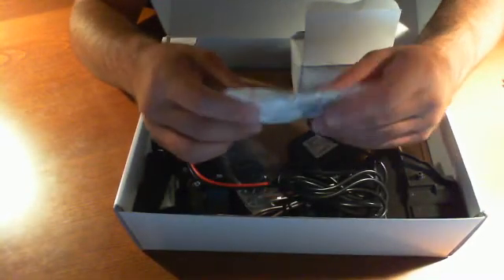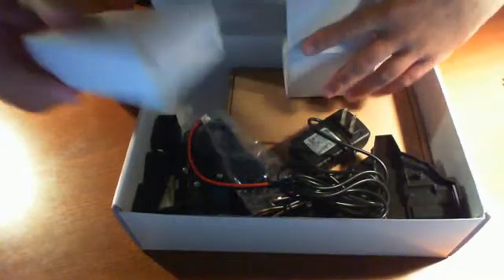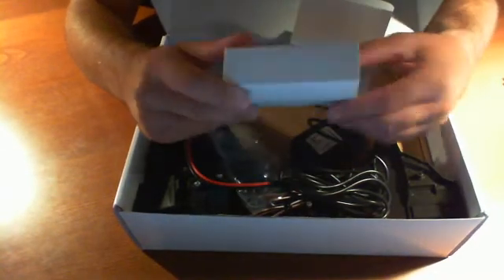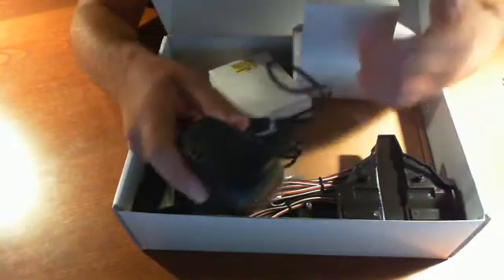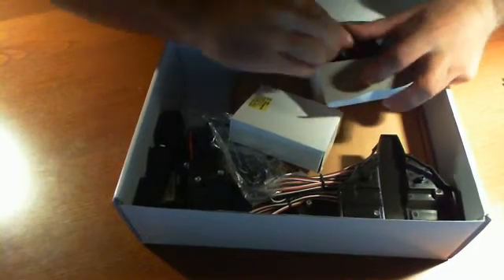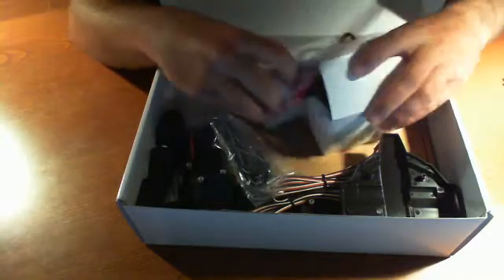There are a bunch of components here that are going to be used for mounting the servos — we've got plastic and metal ones. Knowing Innovity and how they package it, this is one of the AC adapters. You usually get two — here's one and here's two. We don't need to open those up right now, but we pretty much know what they're going to be. When we get to it, we'll be able to see what they're going to be used for.